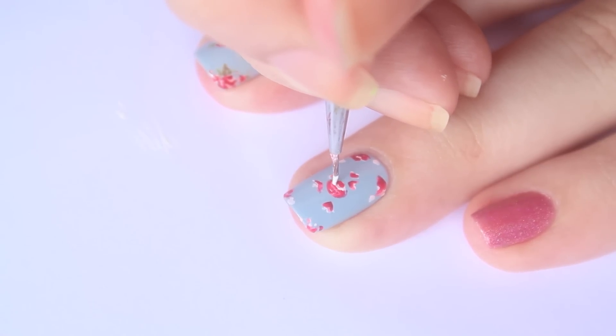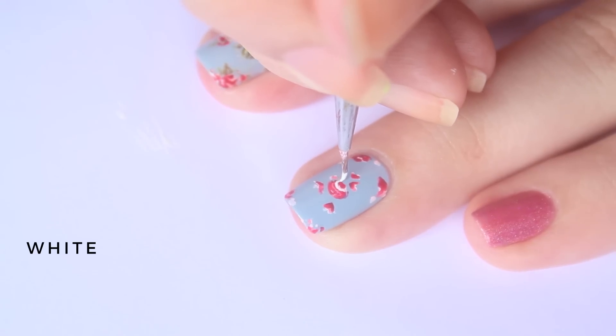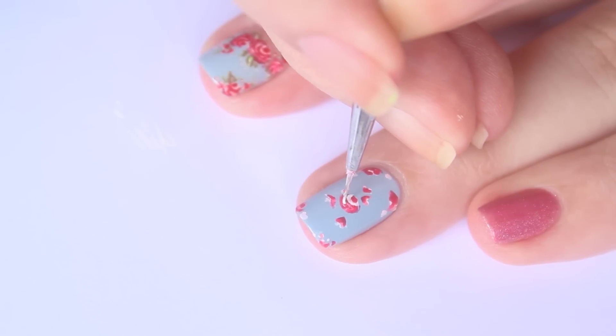Now it's time to highlight! Go in with white acrylic paint and, using the tip of a brush, apply light pressure and carefully trace around the darkest red like so.